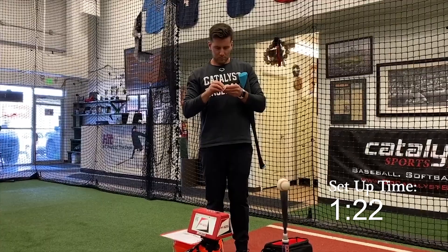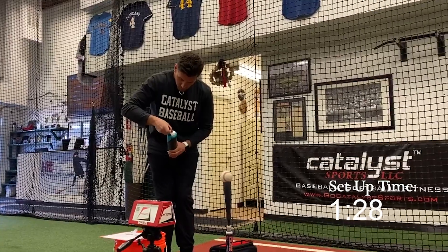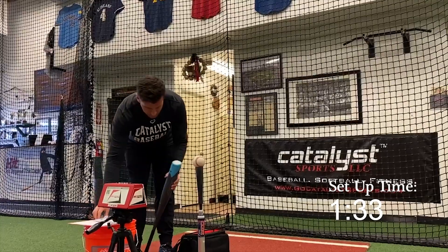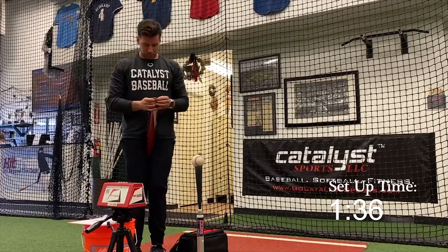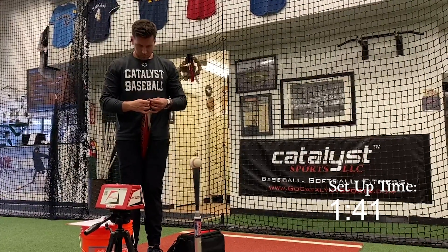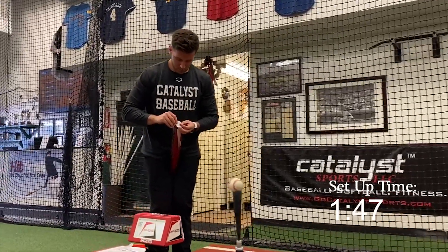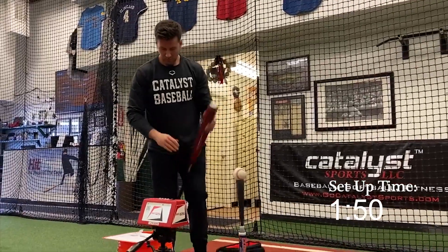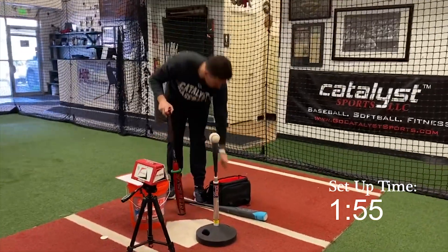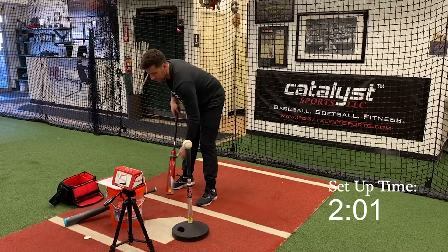The next step is to get the bats ready. Grab the reflective stickers that come with it and put them on the ends of the bats. I put a sticker on the end of the under-load bat — about a 20% under load — that's a bat from Axe Bat, a great training bat. You can also use a lighter fungo or something similar. Then on the game bat, put the reflective sticker right on the tip as well. I've also got an eight-ounce donut for the overload sets. Now I've got the light bat, the game bat, and the overload bat ready to go.